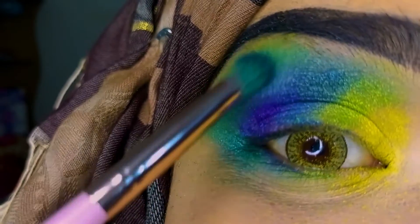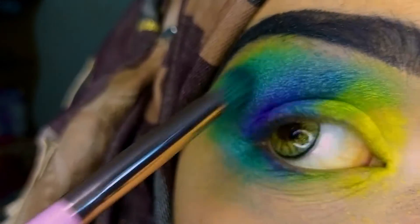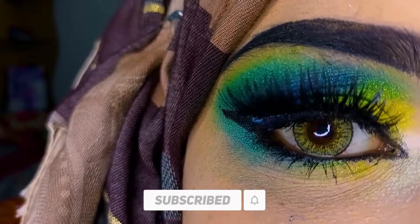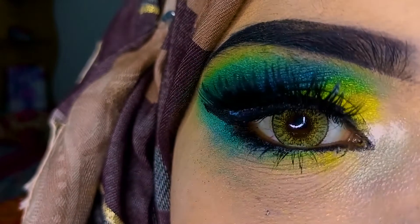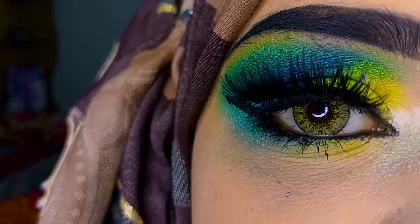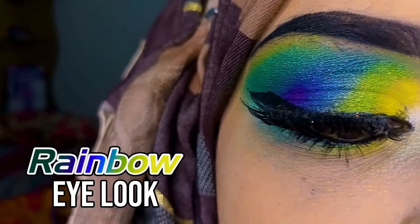Now I am blending it. I have a little yellow shade and a medio color, and after that a highly blue shade. This is my final rainbow eye look.